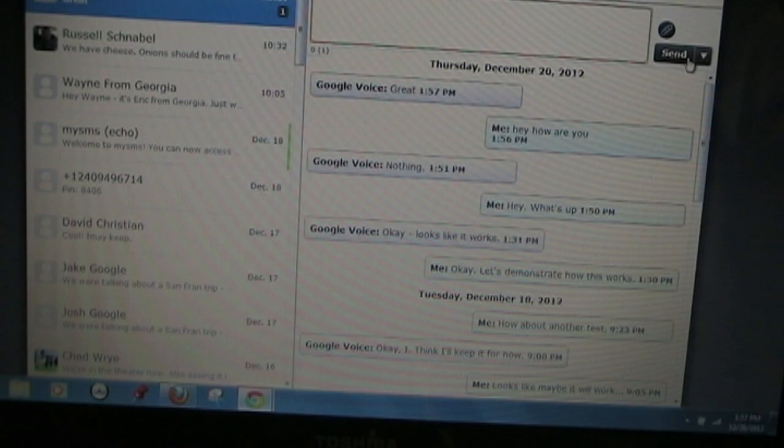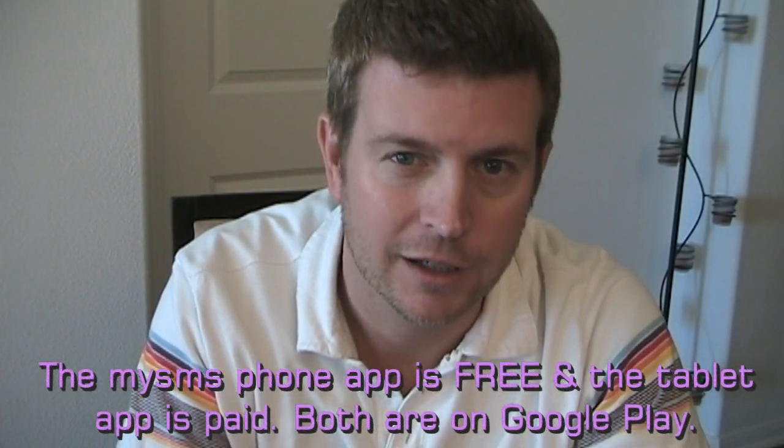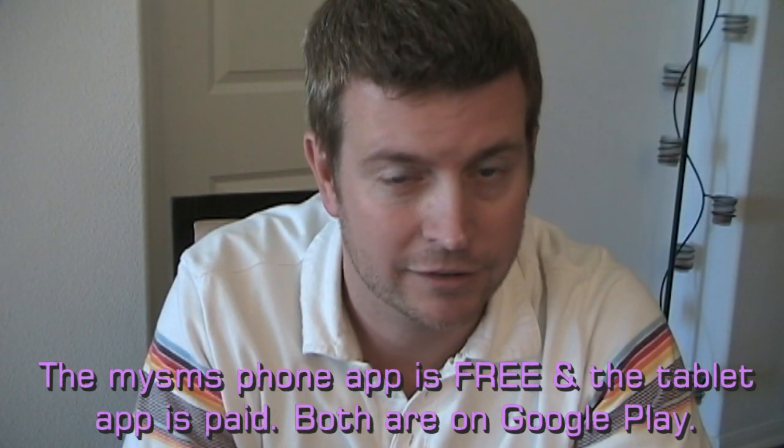So everything is mirrored — you have full access to texting from your phone even when you don't have your phone with you, through your tablet or on the computer. That was My SMS. As you can see, it works great and just allows you to use your phone's texting capability from your tablet or any computer. I've got a link below so you can check it out in the Play Store. The phone version is free, the tablet version is a paid version, and accessing it on the web is free. If you like this review, click the like button, share it with your friends, and subscribe to my channel if you want to find out about other cool apps in future reviews. If you have any questions, leave them below — I'll do my best to answer them. Until next time, this is Eric reminding you that your Android phone is only going to be as good as you make it.